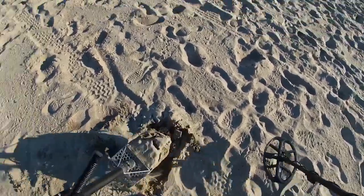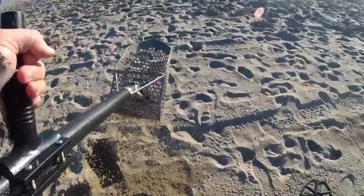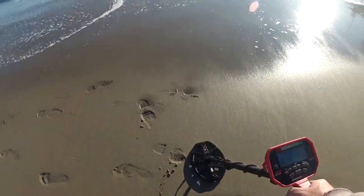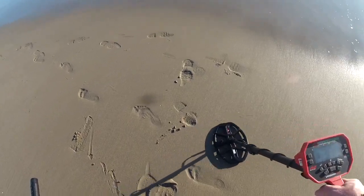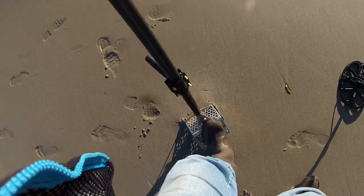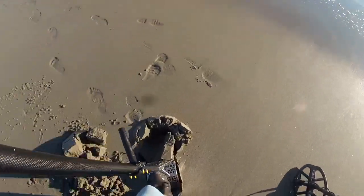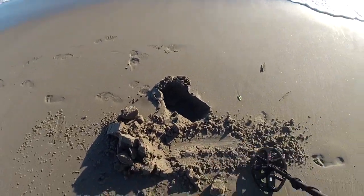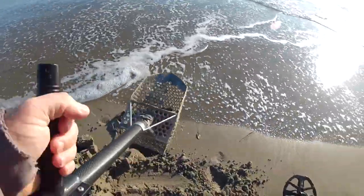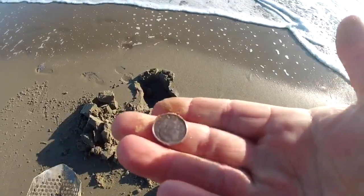First target reads 25-26. I'm in the dry sand still, heading down to the wet. Starting off with a dime. It's a low to mid-20s target, but jumping up too - pretty interesting. Now it's reading more towards 30, which should suggest a quarter, or something silver, or a dime. That was interesting - got a dime.